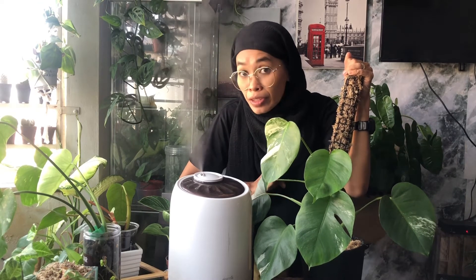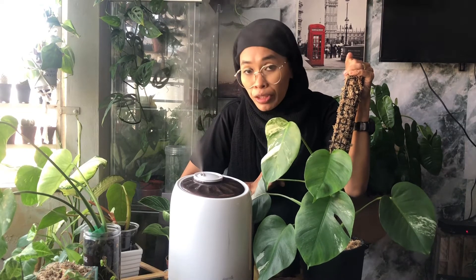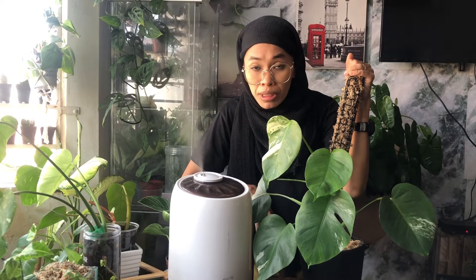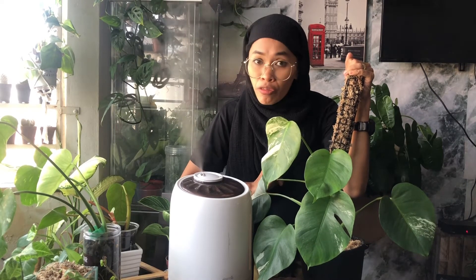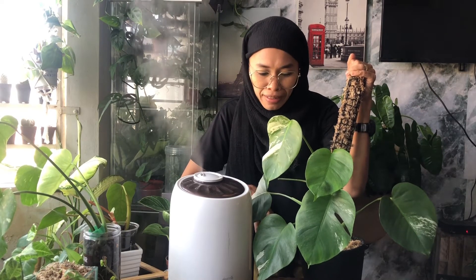This Monstera albo is still in a nursery pot — if you've seen my unboxing video, I bought this Monstera albo borsigiana from Mr. Api, the same seller I bought my Monstera adansonii indovariegated from.